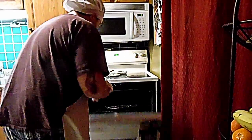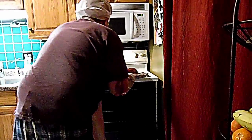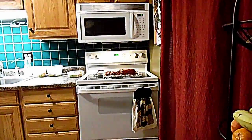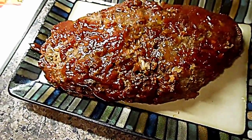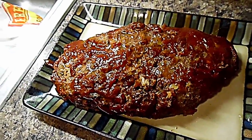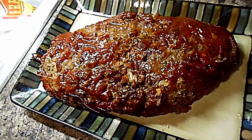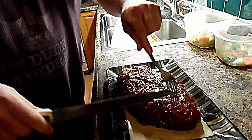My meatloaf is done after the second basting. It's smelling divine — oh goodness. Now let it rest 10 minutes, then it's cutting time.